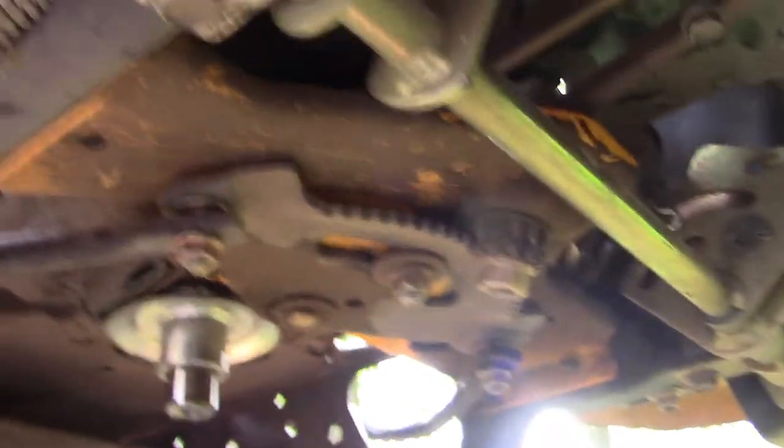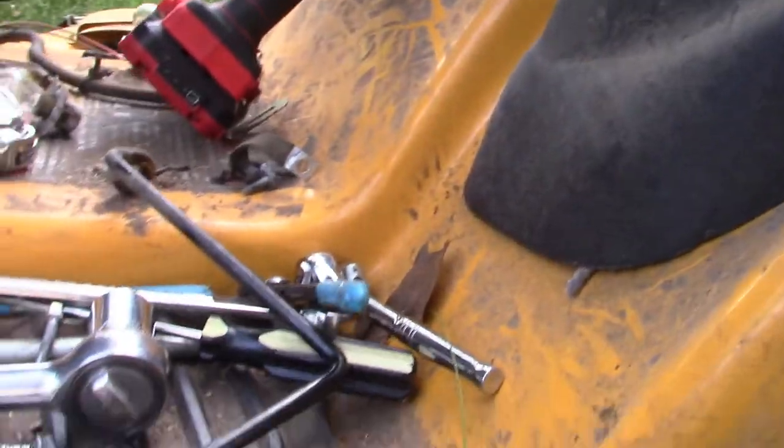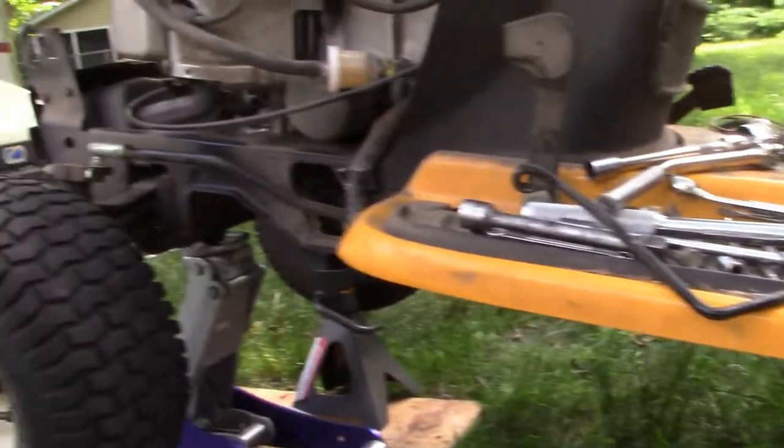Everything looks good. Apply the parking brake, release it a couple of times, make sure everything appears to be working as it should. And now I'm going to put this fan on, install that, tighten this down, and that'll be it. We'll be putting it all back together and testing it out.